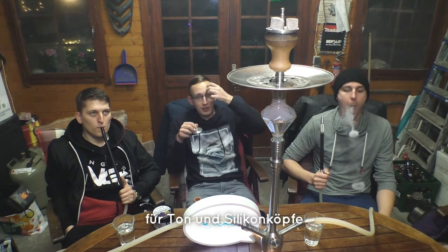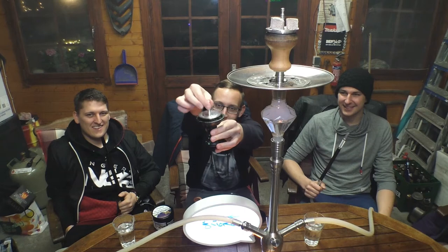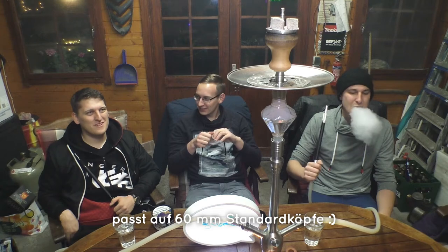Gedacht ist dieser Aufsatz hauptsächlich für Ton- und Silikonköpfe – ihr seht es, wir haben den Tonkopf benutzt. Wir haben noch zwei andere Köpfe mitgebracht: die Sapphire Powerball würde prinzipiell passen, aber ihr habt dann quasi keinen Platz mehr für Tabak, der wird zu groß. Anderes Extrembeispiel: der Hotshot – wenn man den draufsetzt, liegt der nicht richtig auf, sitzt sehr wackelig, der wird zu klein. Darauf müsst ihr achten, den richtigen Durchmesser zu nehmen. Die 60 mm Standard-Tonköpfe sind dafür perfekt geeignet.